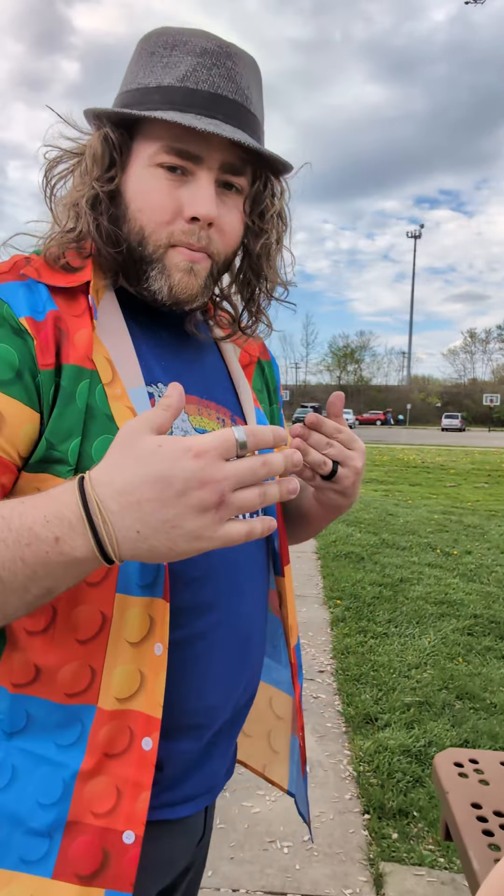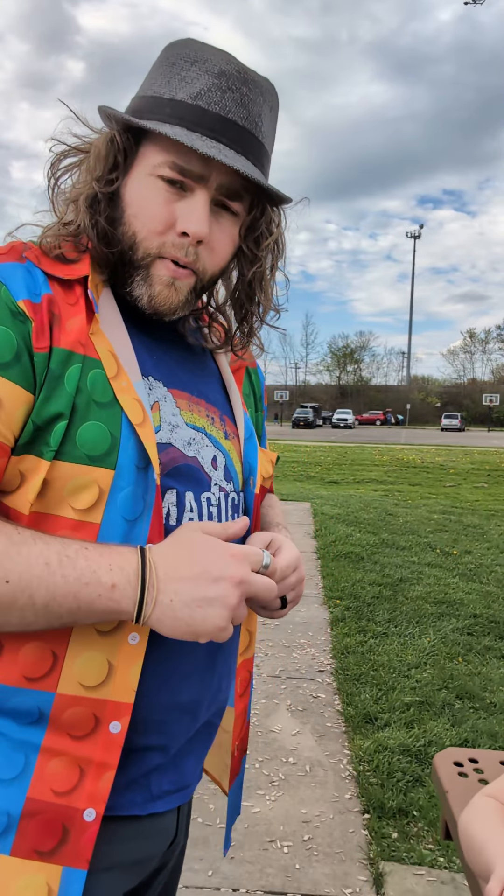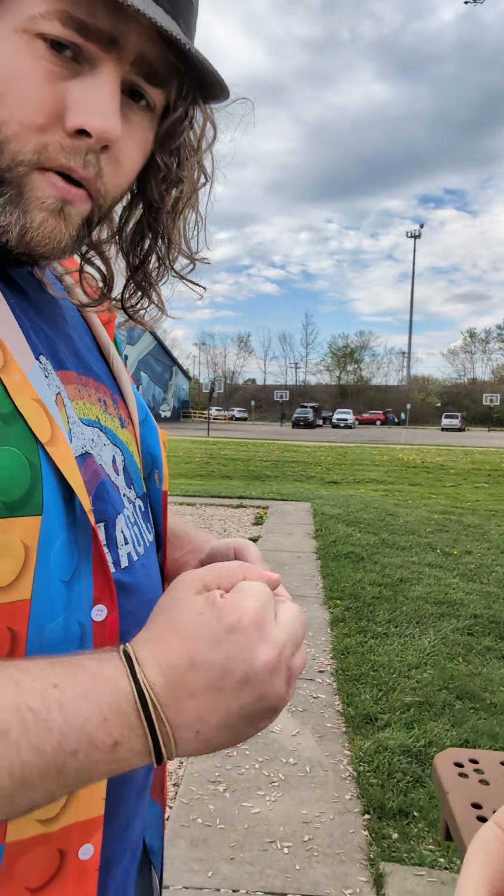Howdy howdy everybody out there on YouTube land, welcome back to the channel. Trip of May Day number three is upon us — today we're going to be doing my opening routine, here we go. You've seen the first two.